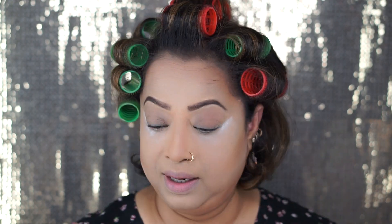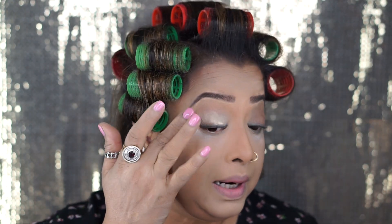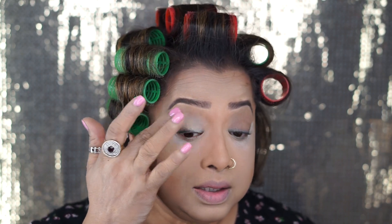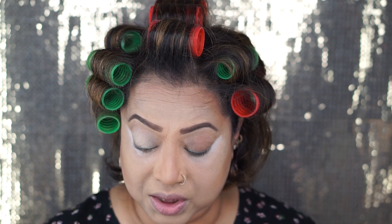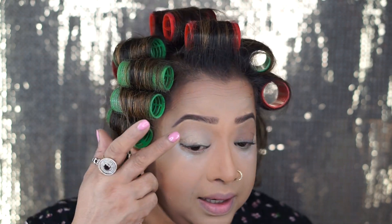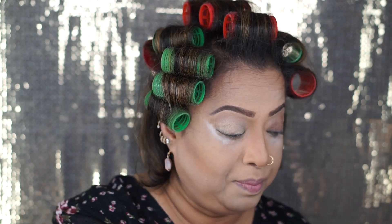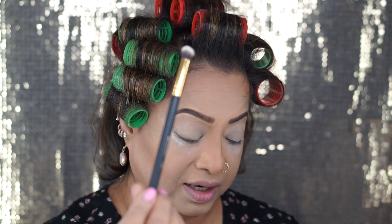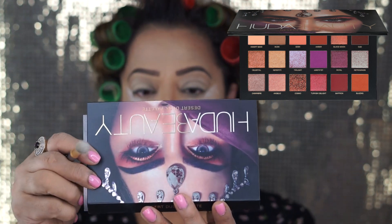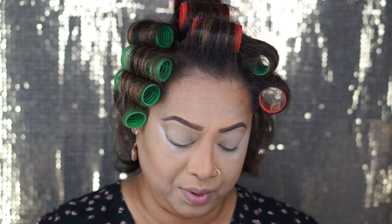Now we're gonna start doing our eye makeup. As usual, we're gonna put the base — the soft ochre. I usually use my finger to apply it; I think it works better, but you can use a brush — make sure it's a synthetic brush. After that I'm gonna use the same white translucent powder from Laura Mercier to set it a little bit. I'm using BH 129 brush to apply my transition color and my favorite Huda texture eyeshadow palette, taking amber as my transition shade.